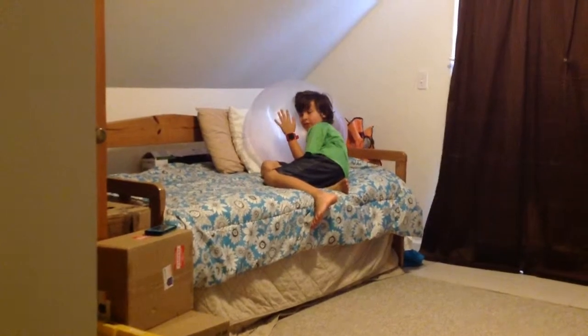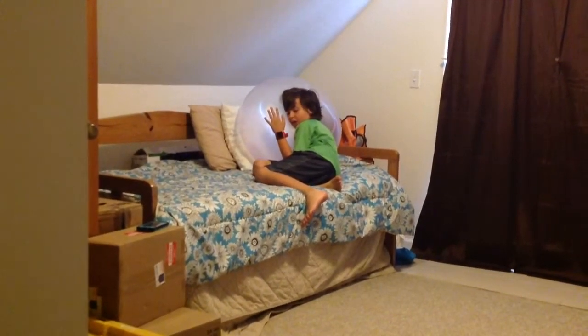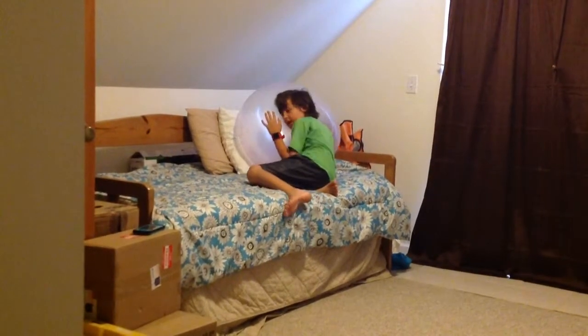I want to thank you all very much for watching. Don't forget to like, comment, and subscribe if you want more videos. Bye-bye!